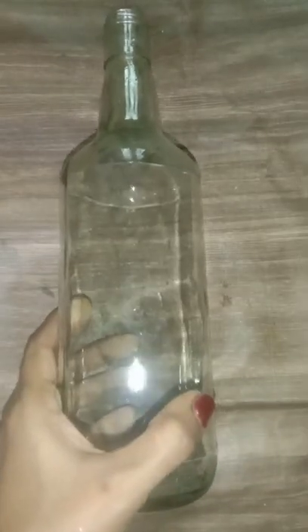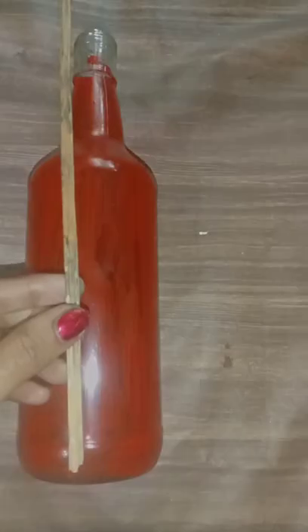Hello Friends! Welcome to my channel! This video is going to be about cleaning and painting a bottle. I am going to clean the bottle and put 2 bottles in here.